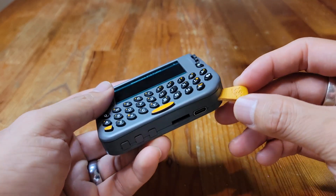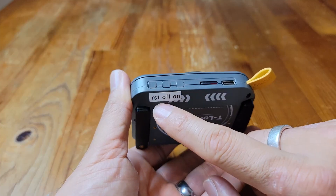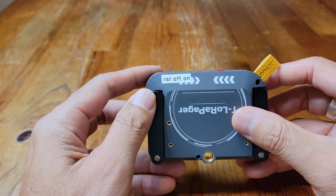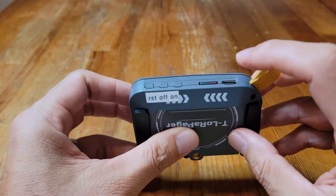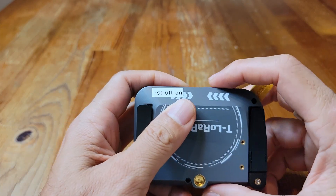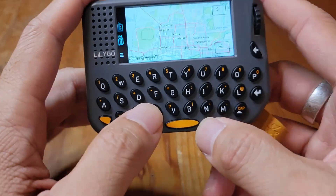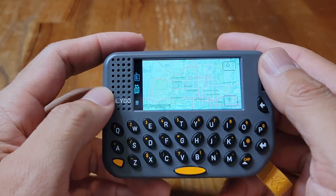There's a little lanyard holder here. On the side I've labeled the buttons myself — this is the reset button, you hold that to turn it off, hold this to turn it on, and if you need to enter DFU mode to flash the firmware you can hold these two down, though I haven't had to do that with Mesh Core. Over here is the SD card holder where you can store data and maps. There's also a USB-C port here. Speaking of maps, I'll show you those real quick — you store the maps on the SD card and then access them on the device.